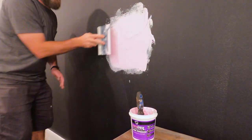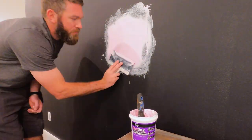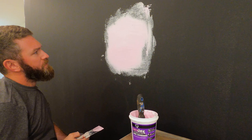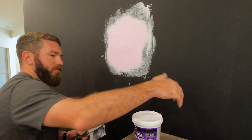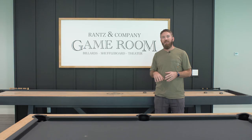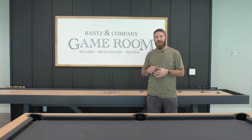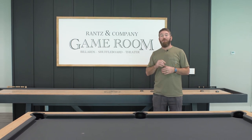Then I applied DAPS Drydex joint compound all around the hole and adhered that patch of drywall I had just made. I was able to squeegee some of that joint compound out from behind the paper and get it nice and smooth, then coated the whole thing with a layer of joint compound. Came back and sanded it smooth and then we were ready for paint.